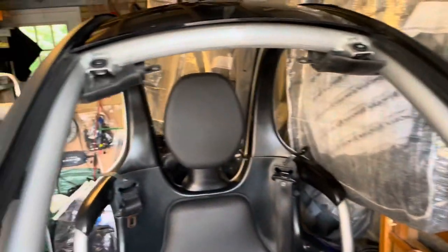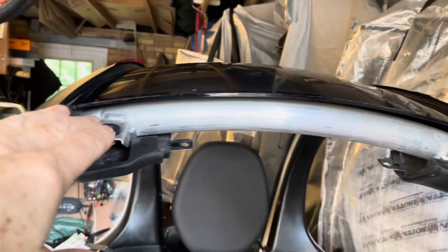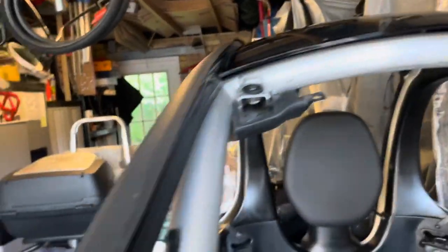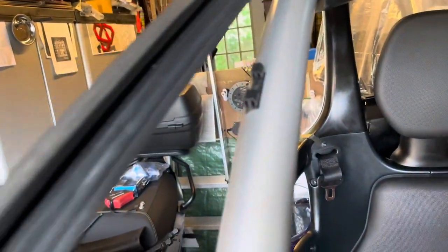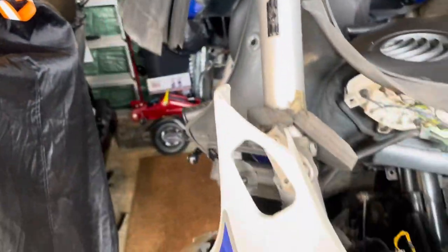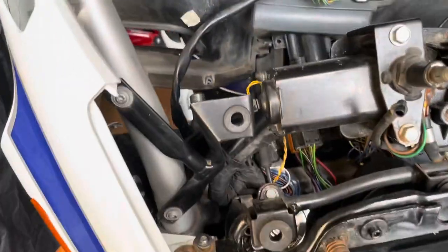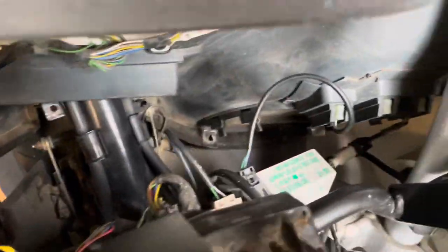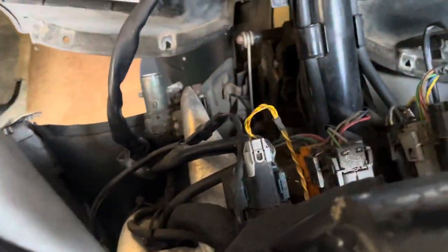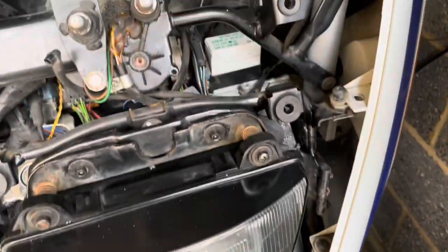I didn't really need to undo any of the back - everything forward of these bolts is really all that you need. It's pulling these clips out which can be awkward, and I'm sure putting them back in is going to be just as awkward. But that's basically what holds the screen in place, along with the two bolts that secure it.